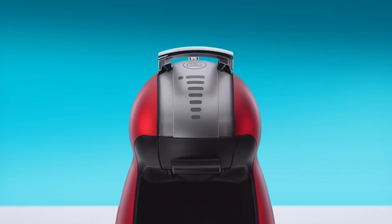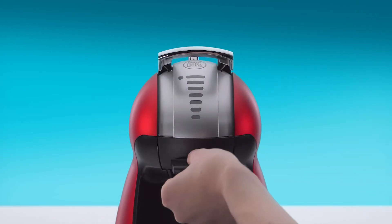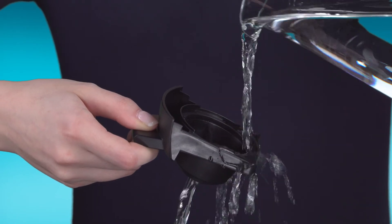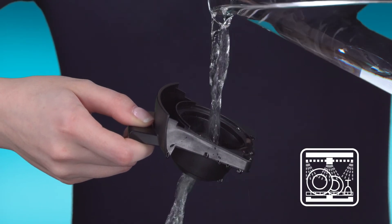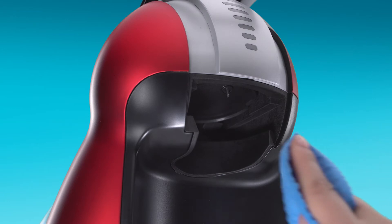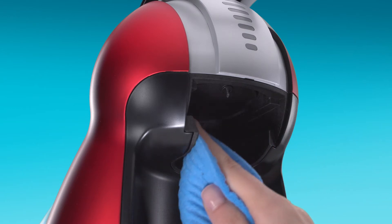Lift the locking handle and remove the capsule holder. Rinse it with drinking water or pop it in the dishwasher. Be careful of the water injector. Clean the inside of the head with a damp sponge cloth.